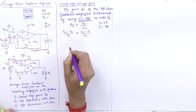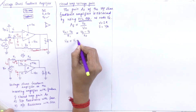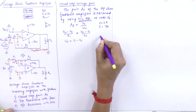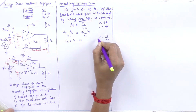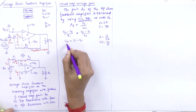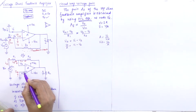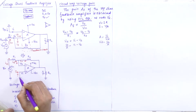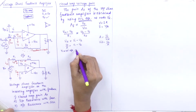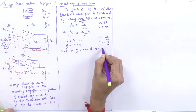Since V1 is connected to the non-inverting terminal and is grounded, V1 = 0. Therefore, V0/A = −V2, which implies V2 = −V0/A. Now substituting this value into the KCL expression: (VIN + V0/A) / R1 = (−V0/A − V0) / RF.